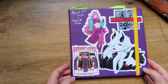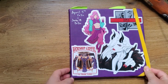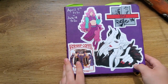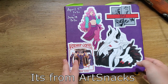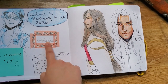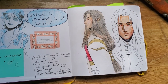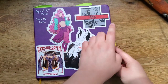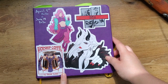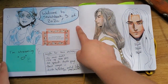Hey guys, it's Nathan. I just finished my sketchbook for April to June, so I'd like to show it to you. This is a Plumchester sketchbook — I've completely blanked on the name but I'll put it on screen. It's got 48 pages, 160 GSM paper, and it's 8.2 by 8.2 inches, so it's a nice square. The stickers on the front — these two are mine, and I'll link the others in the description.